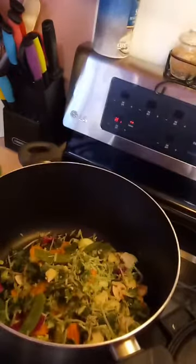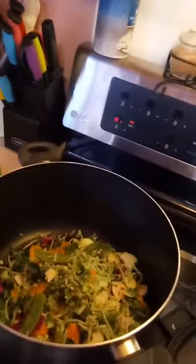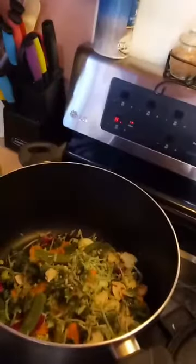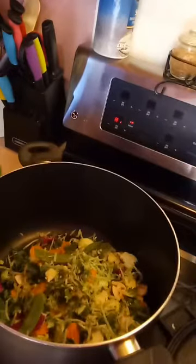So I went and bought a rotisserie chicken and I shredded the chicken right here — that's what I'm gonna put in. I might not put all of it, not sure yet. And I'm gonna cut up a little bit of green onions so I can pour some at the end.